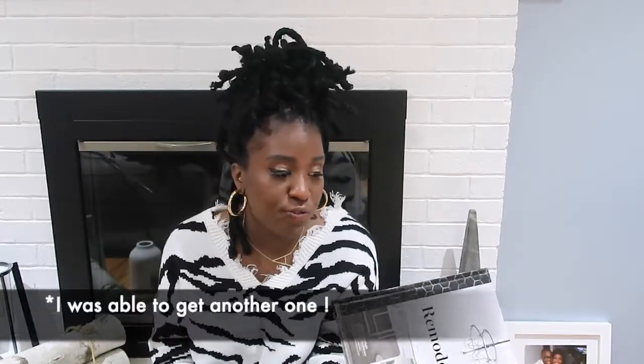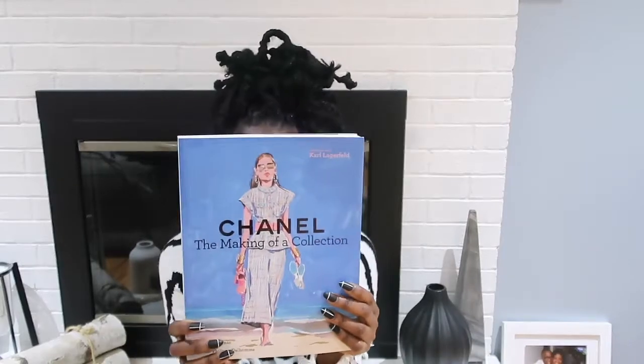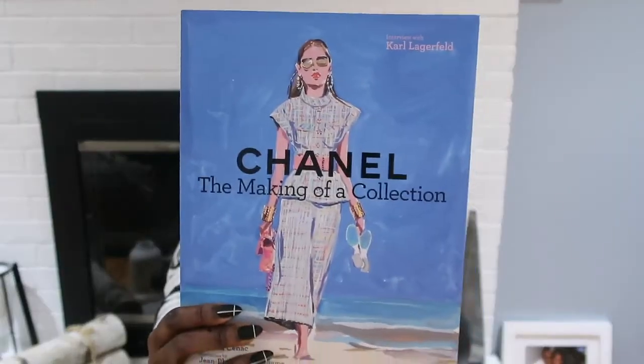Last but not least, I picked up this decor book — Remodelista. I'm sure you've seen it tons of times. It was only $19.99. I should have picked up two because I want one for another table in the house. The inside looks are really nice and definitely go with the modern look I'm going for. It gives great ideas on how to refresh your home — painting over things and such. I'm going to go back and get another one.